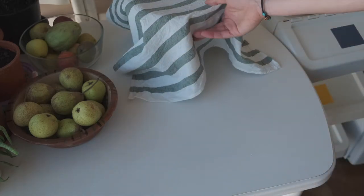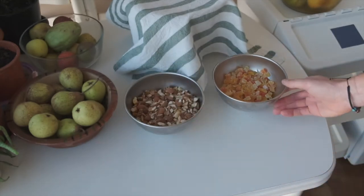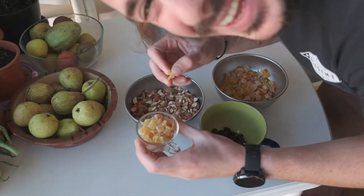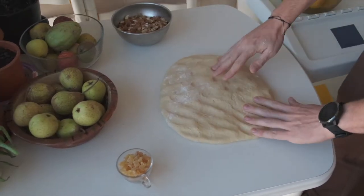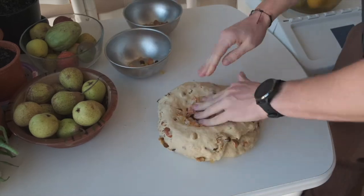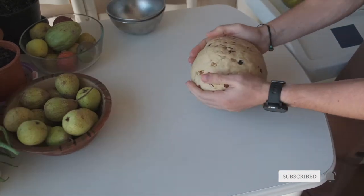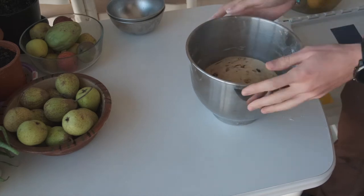Now we're gonna add the fillings. We need a bunch of chopped up nuts, small crystallized fruits, raisins, and a special ingredient — crystallized ginger — but don't tell my dad because he hates it. But these are so good! We stretch our dough and just keep adding stuff until it feels like you can't take anymore, and then we keep going and add a few more.